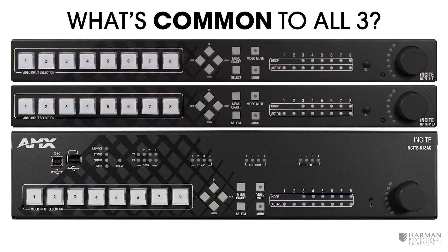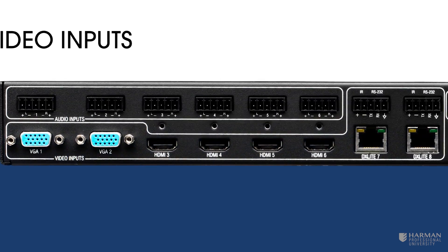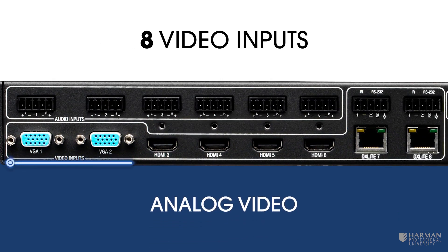So what's common to all three devices? Let's start with their names: Insight 813. Each device provides eight video inputs consisting of two VGA connections supporting analog video.